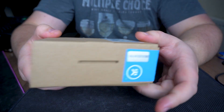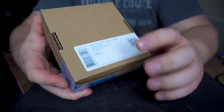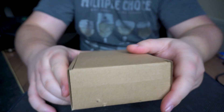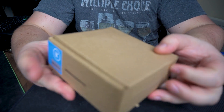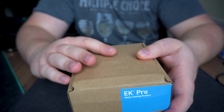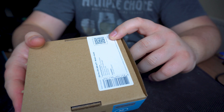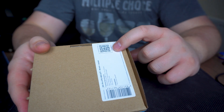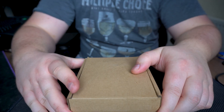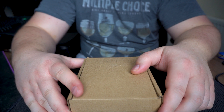The main issue I've had with this product so far is that there is no manual included in the box. There's a scan-me barcode on the box that says 'scan for manual,' but when you scan it, no manual is provided.